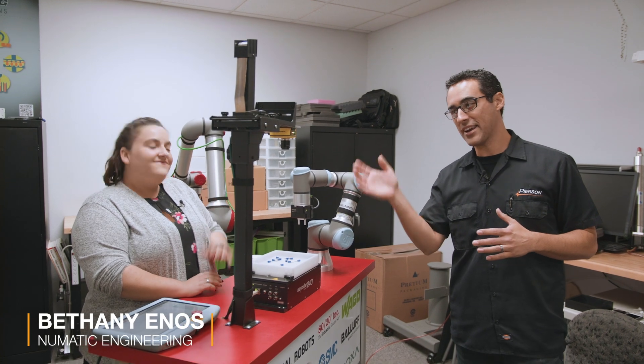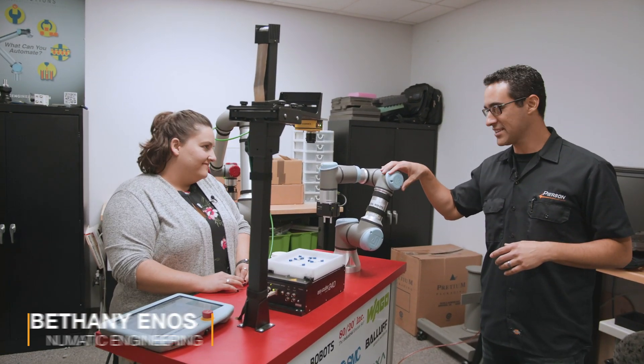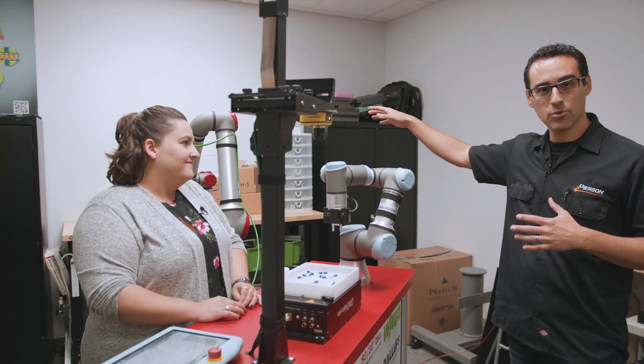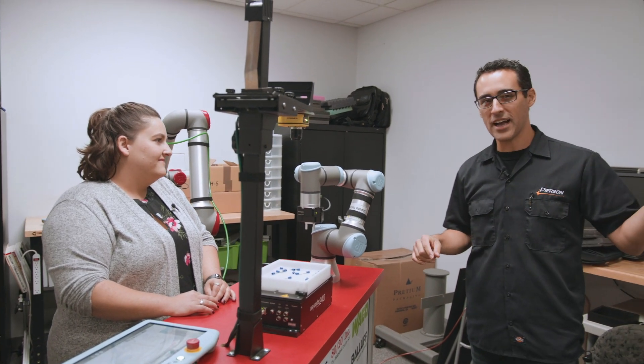This is Bethany with pneumatic engineering. She's going to show us some of their products. They have a UR3 — this tiny little guy — and a UR10, which is obviously the robot they have. They painted the caps red, and there's a UR5 in another room.